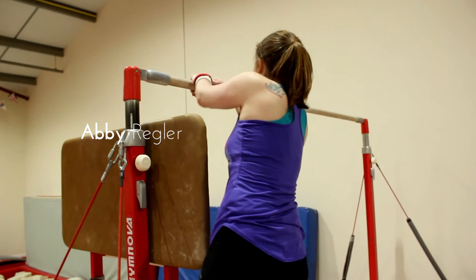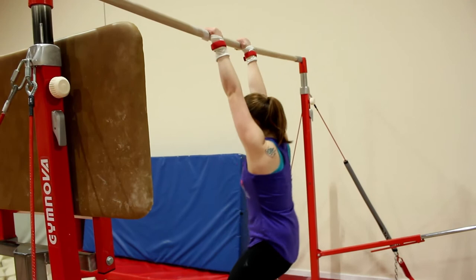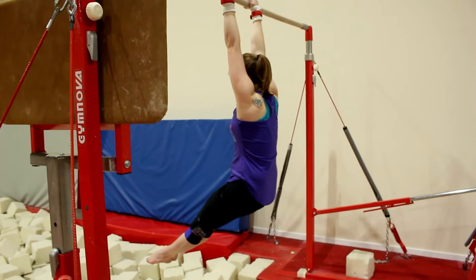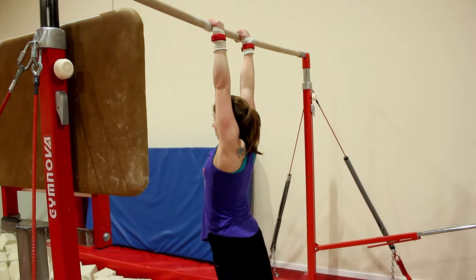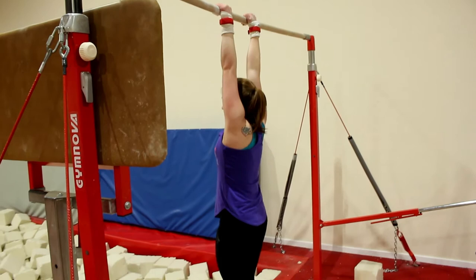There are three most important shapes on bars. Dish — legs are slightly in front because she's rounding her back and squeezing her ribs in, squeezing her ears by her shoulders. Then we push to arch, which should be pushing through your shoulder blades, ending up with a dip in your back, squeezing your bum nice and tight to bring your legs behind you. And then the third shape is your handstand — a completely flat back, toes nice and straight.